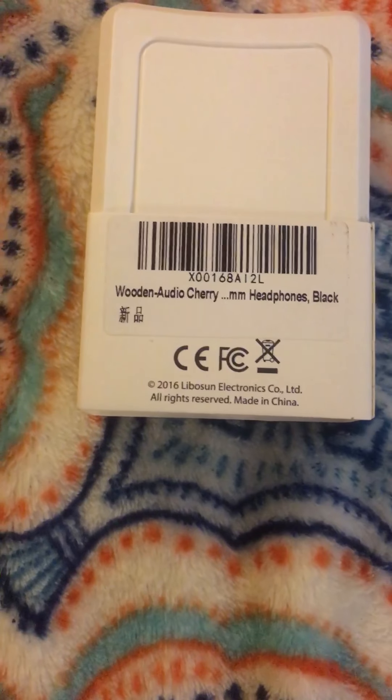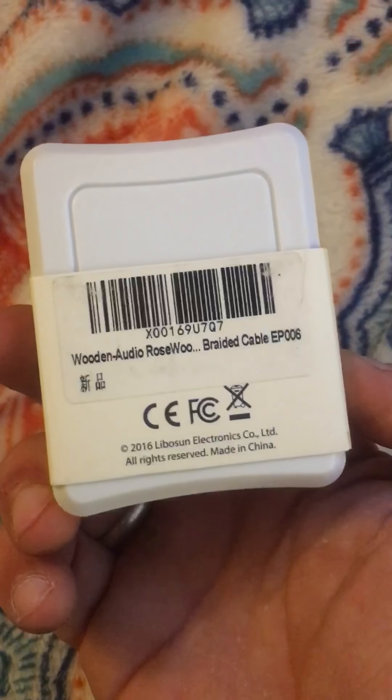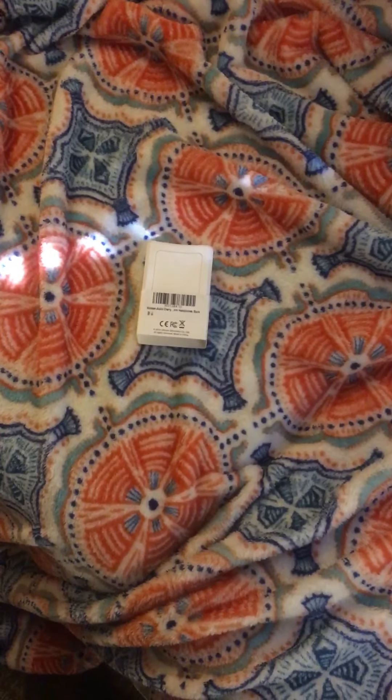Again, it's the real wooden earphones — cherry wood version. Giving Zoe a second to plug them in. It looks like the Lobosun Electronics company, made in China. Now while Zoe's getting ready and listening, I can tell you the next thing I'm gonna review from the same company — this is a rosewood version, and they're equally beautiful.